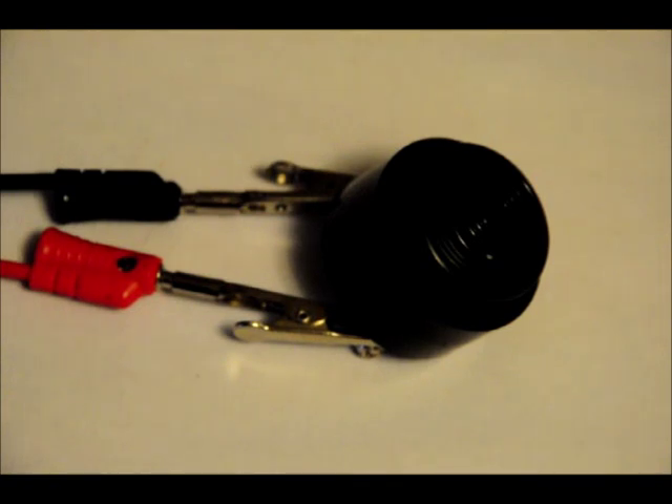Really, really cool. Small, portable, easily mounted for a security system.